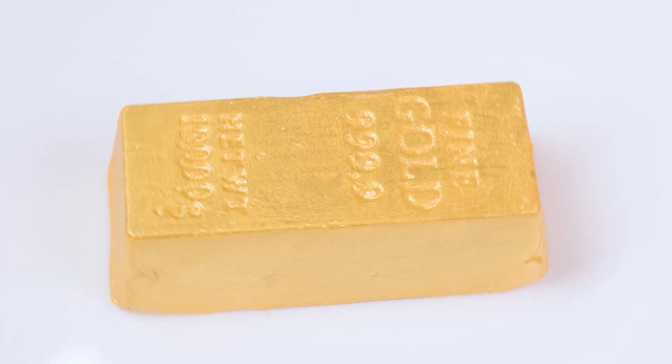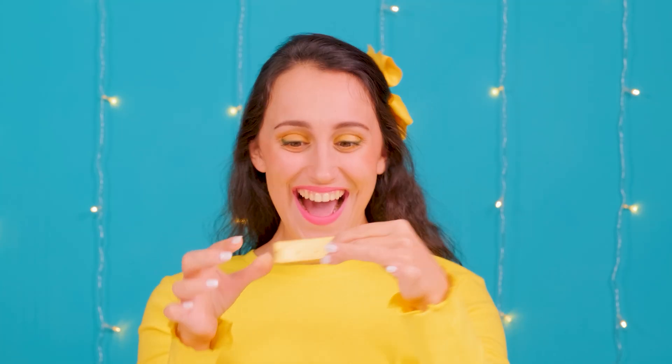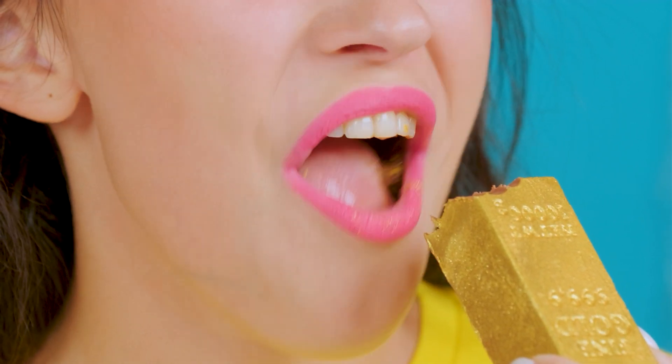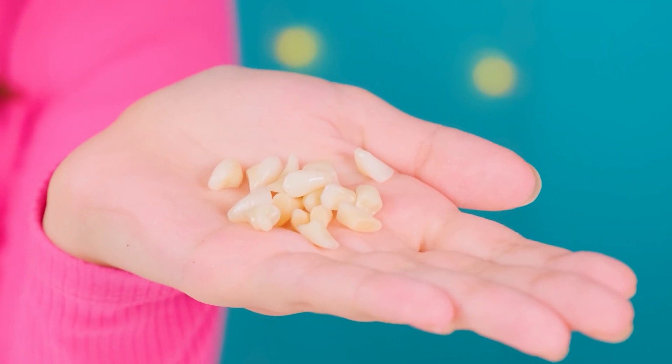Wow! This is how lucky we are! These are gold bars! We're rich now! That's for sure! Wait a minute. I think my bar smells good! Maybe it's not gold at all! Is it chocolate? If so, let me try it too! No! I'll eat my own chocolate bar! You have your own! That's right, I'll eat this too! Oh no! This is real gold! I think I'm supposed to spend it on getting my missing teeth put back in.